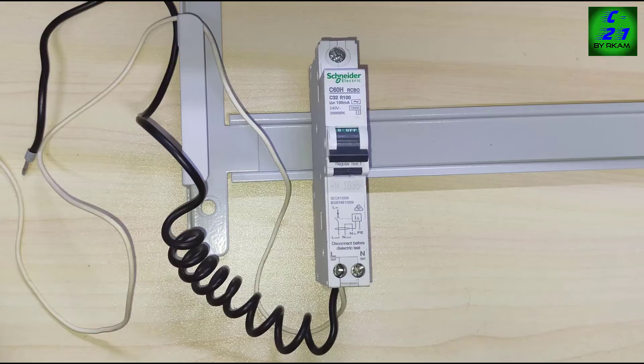Hi friends, welcome to the new video. Today I am going to show you one RCBO breaker connection and functional testing procedure.